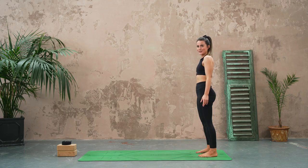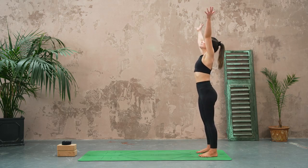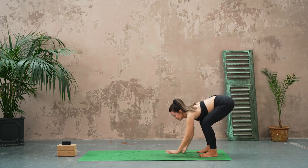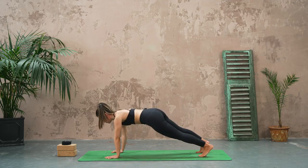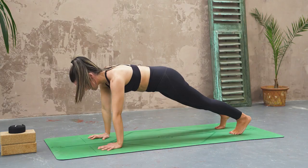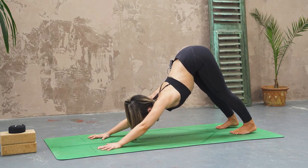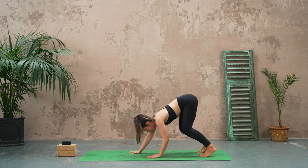We're going to do two more like that. Breathing in, reach up. Exhale, fold hands down and walk it out to your high plank. Breathe in, exhale lift the seat back and up — downward facing dog. Soften through the knees and then pad your hands back.